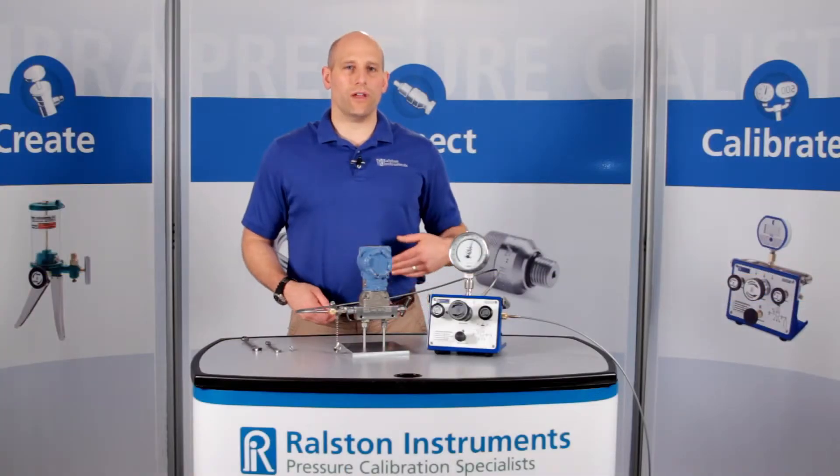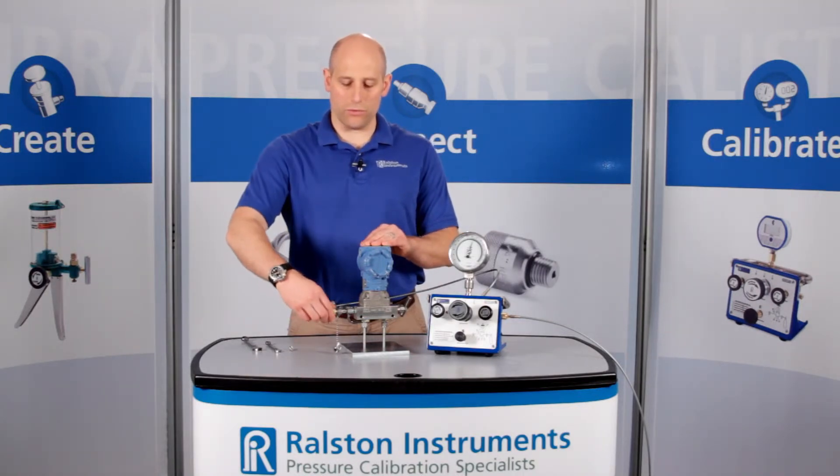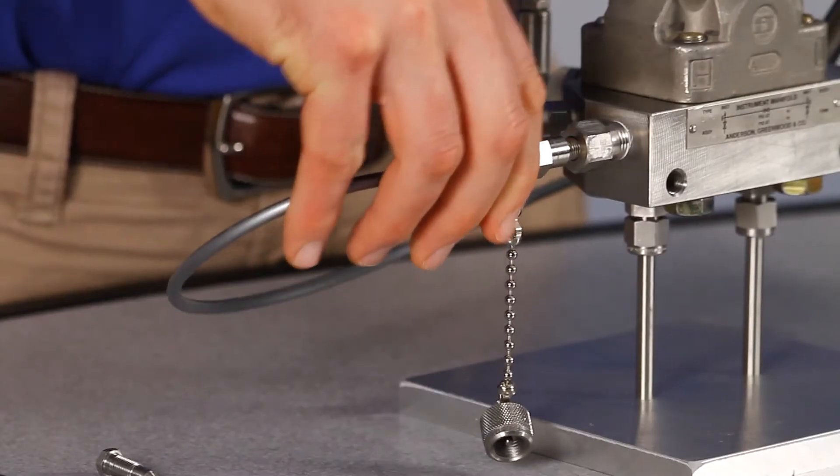When you're done, if you forget to vent off the pressure with the valve, the Ralston QuickTest connection will safely self-vent instead of blowing off.